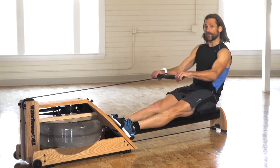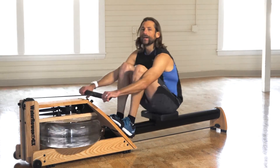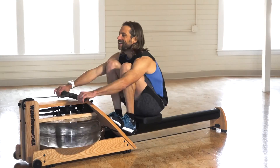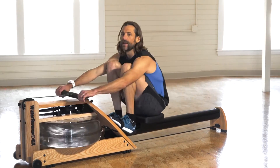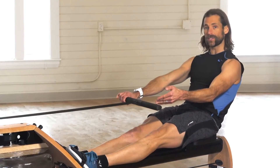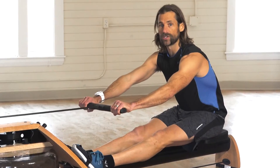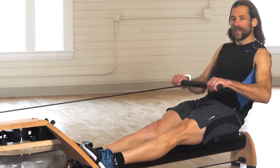A common mistake on the recovery when the order is off — we call it the rodeo. It's when the legs come up first and the handle has to come up and over, as opposed to leaving the legs flat, allowing the handles to extend, the shoulders to come in front of the hips, and then up with the legs. So that's the order.